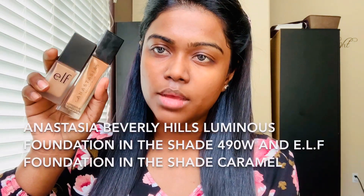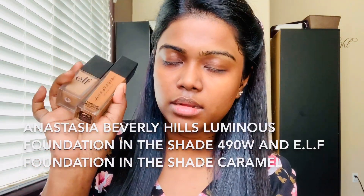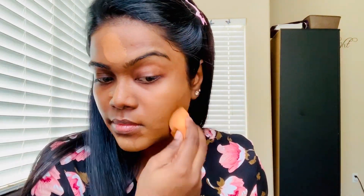For today's foundation, I'm going to use this Anastasia Beverly Hills Luminous Foundation in the shade 490W, and I'm going to use a little bit as always. I'm looking at the mirror in front of me, so don't think I'm looking somewhere else. This foundation is literally my face in a bottle — when I put it on, I don't feel like my skin is getting too much lighter, and it covers up everything. So I like it.